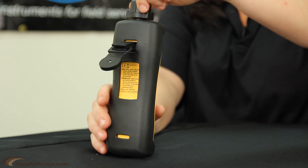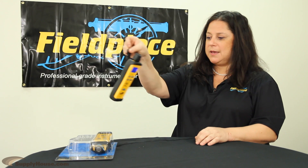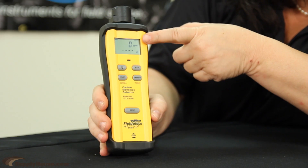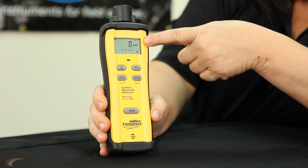Also, you've got this handy magnetic back here so you can hang it anywhere, wherever your application may be, for hands-free use.